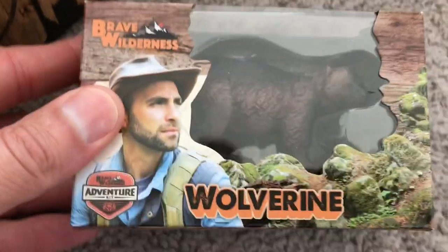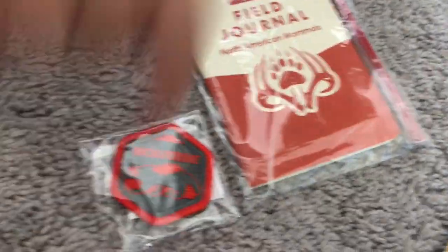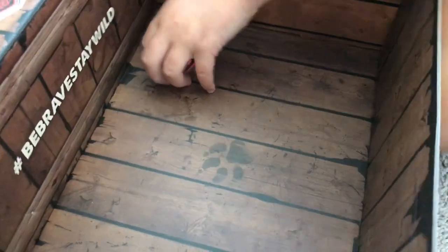Oh, it's a Wolverine! And look at this — a new field journal with a pencil. Red badge, the Wolverine badge. A code! New card pack.